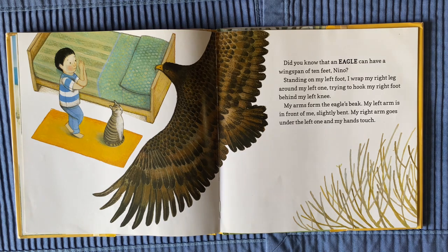My arms form the eagle's beak. My left arm is in front of me, slightly bent. My right arm goes under the left one and my hands touch.